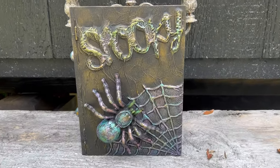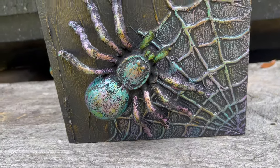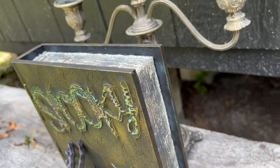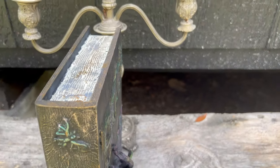Hey folks, this is Tracy with Scrappy Rustics. I am really excited to show you this video and walk you through it. It's such an easy process, pretty inexpensive process, but to me it looks expensive. It was a lot of fun.